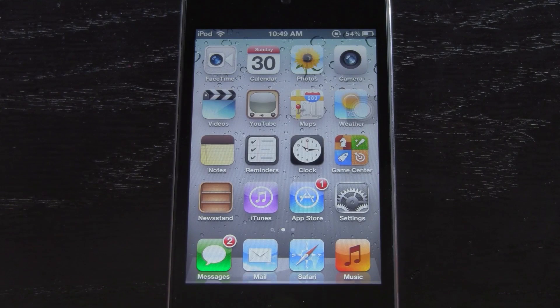Hey YouTube, it's ICU, and today I'm going to show you guys how to get a semi-untethered jailbreak for your iPhone 4, iPhone 3GS, iPod Touch 4th and 3rd generation, as well as the first iPad.